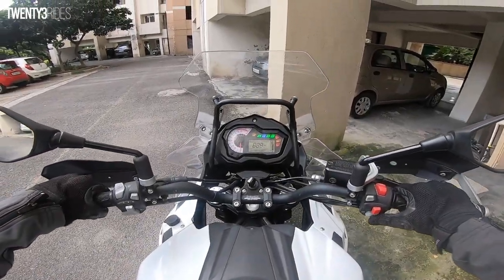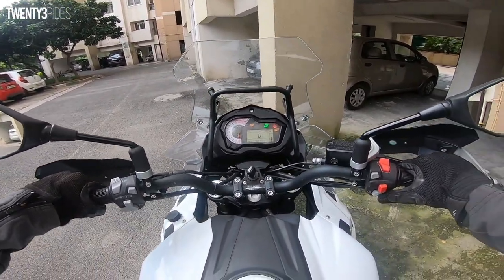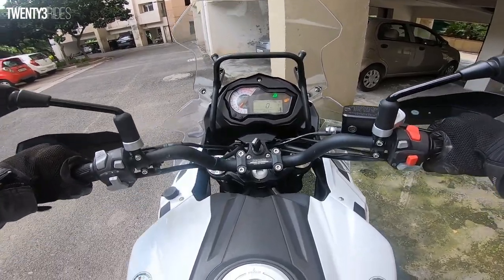So now we are going to Benelli. I have had this bike for 4-5 days and I would say the bike is not so bad — Greater Noida gives you some really good roads to ride on.